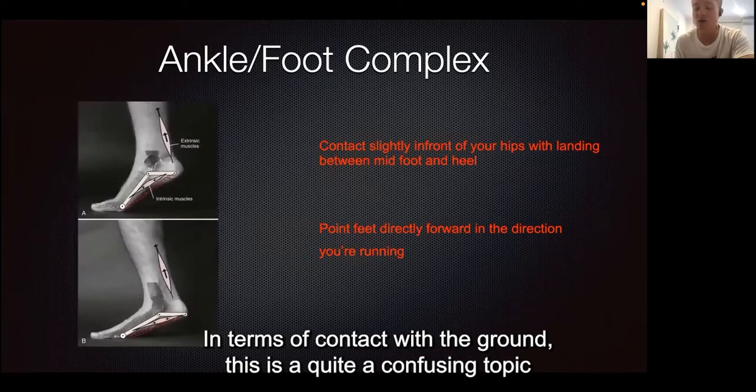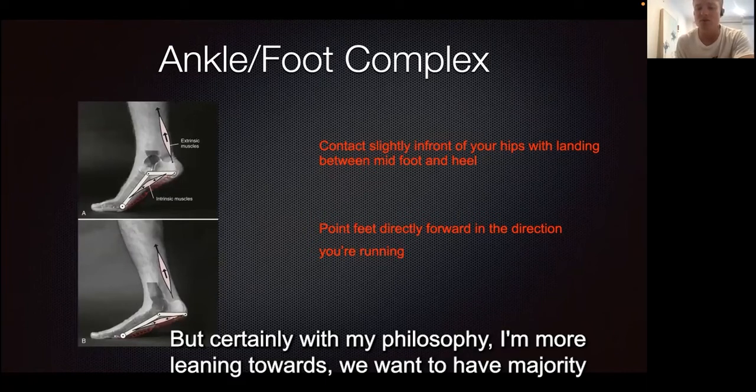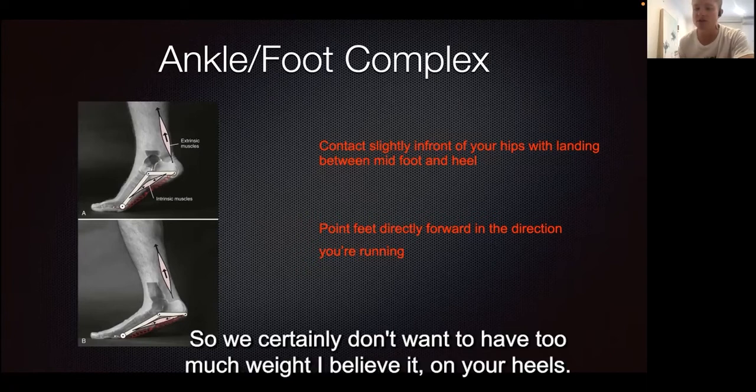Ground contact is quite a confusing topic and there's not a lot of hard research on what's right or wrong. With my philosophy, I lean towards having the majority of our weight in the forefoot — more midfoot towards our toes, as opposed to midfoot towards our heels.